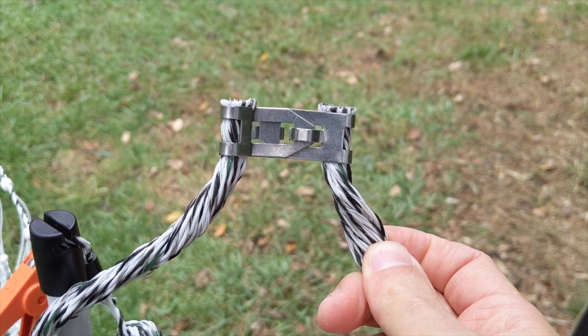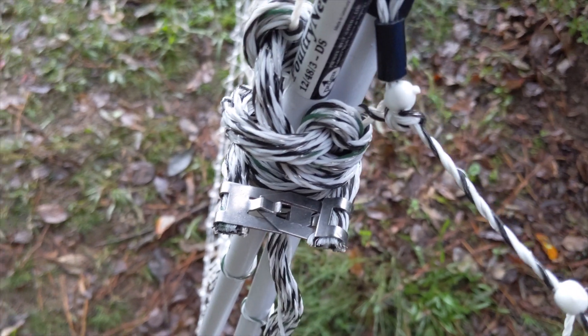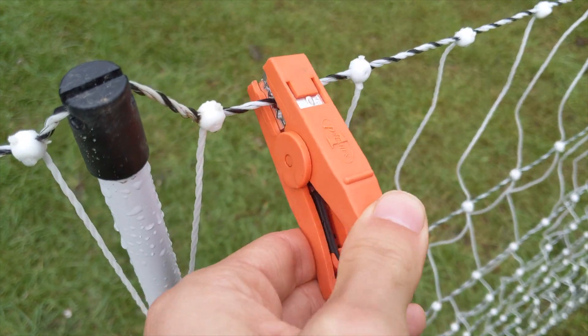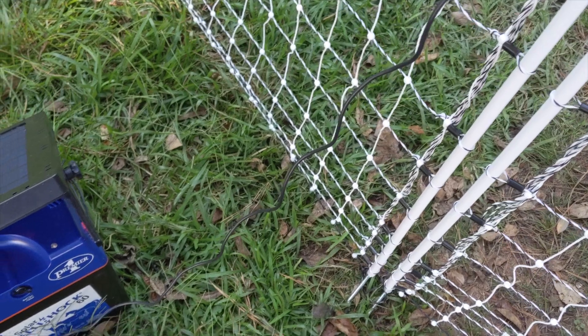You can attach multiple fences together with the metal clips. With just one fence you can attach the two ends together, but it's not necessary to complete the circuit due to the design of the fence. Place the orange clip on one of the hot wires and the black clip on the grounding stake on the underside of the energizer.